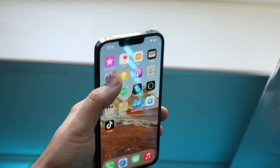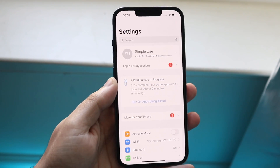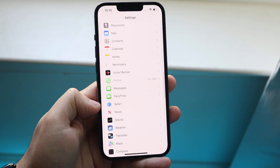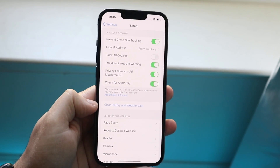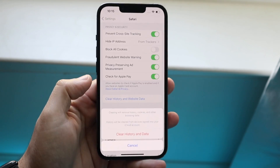Go back into your system Settings and head to Safari — believe it or not, it takes up a bunch of storage. Scroll down until you see Safari, click on it, and then click Clear History and Website Data.